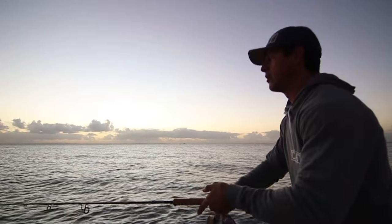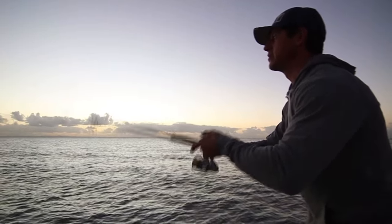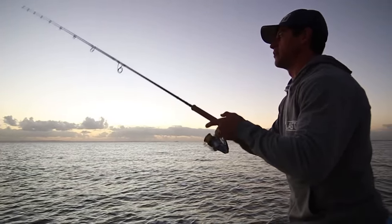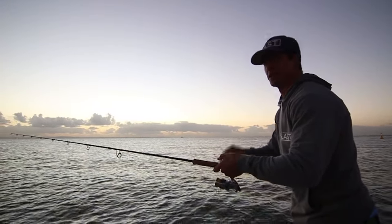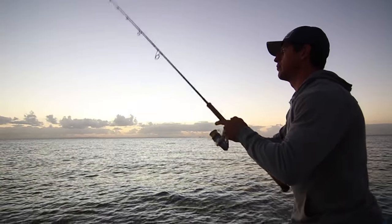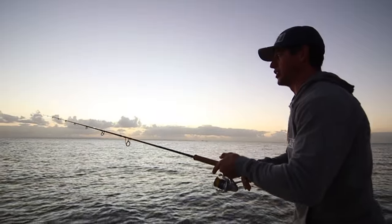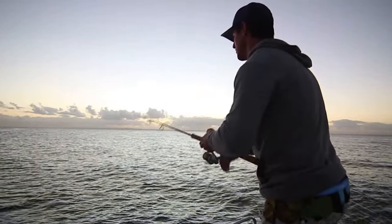You do need that line to be spooled right to the brim so you can get the bigger casts. You also want fairly new line on there — you don't want old line that's been sitting on there for 12 months, otherwise it won't cast as well. We're going to work the lure back to the boat, just a couple of little jigs, let it sink, and work it all the way back to the boat.